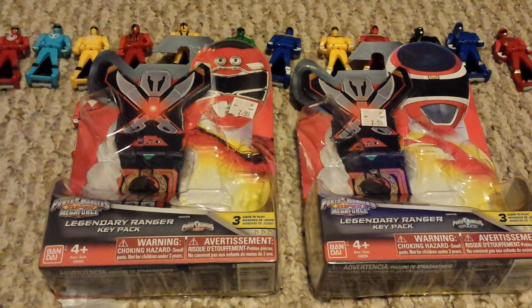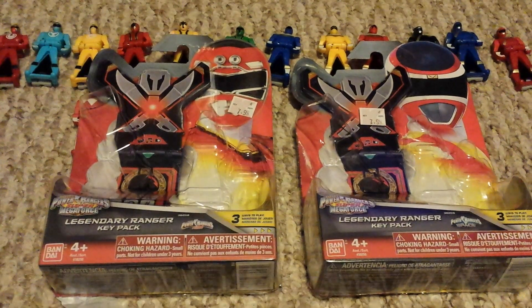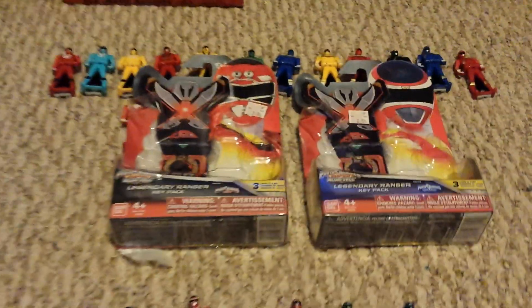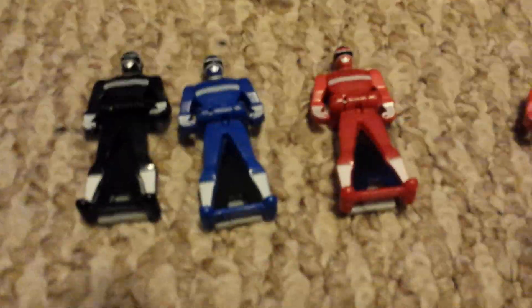Pretty much down to three packs now, it's a review for Wave 3. I might pick them up at Kmart that I've been going to, and I might not — I will explain that, but let's first take a quick look at the keys.